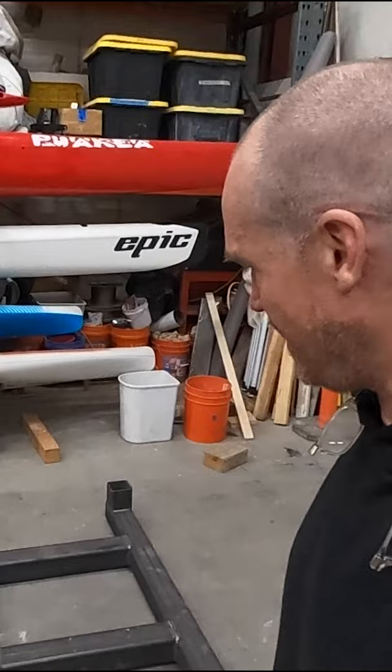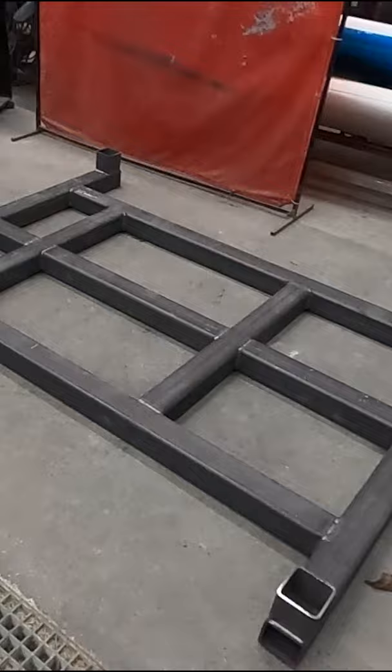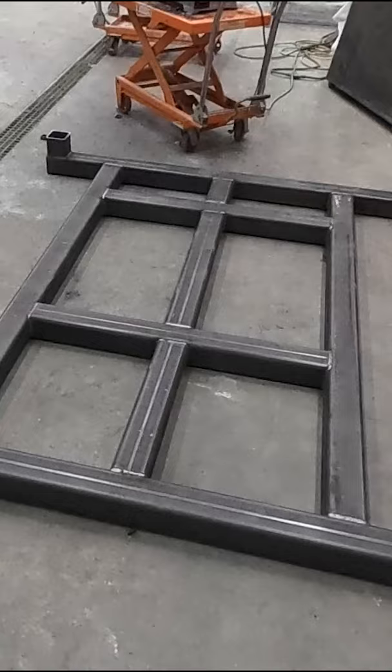Here we are at basically the end of the day, and this base has been created. It's very heavy duty. This is actually the bottom of it.